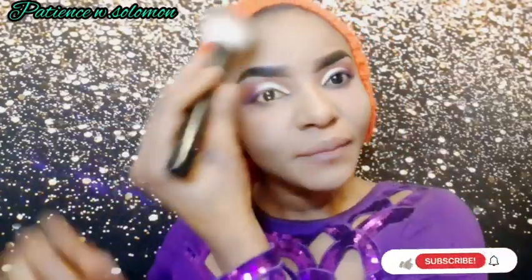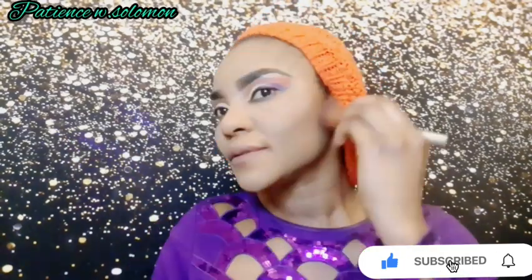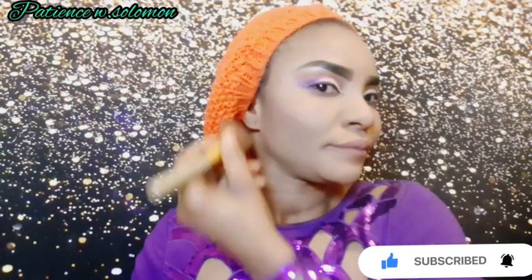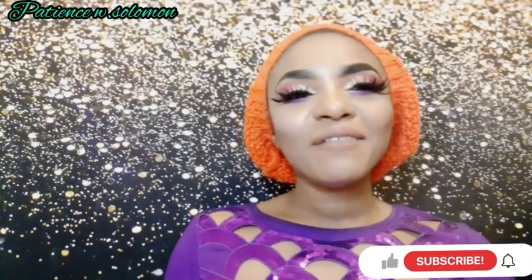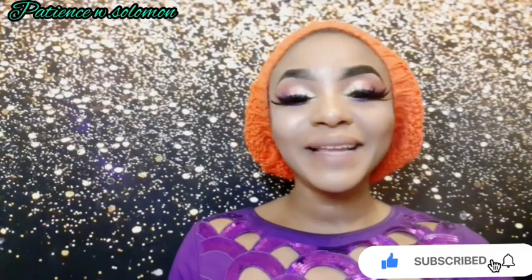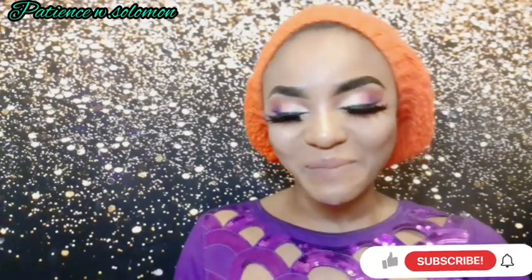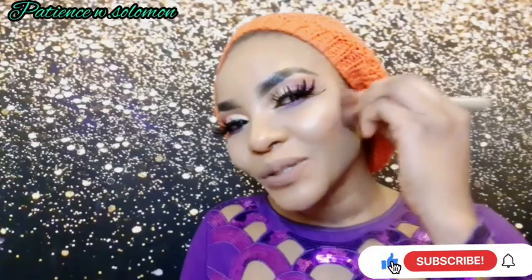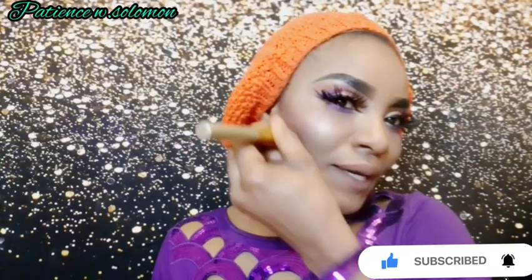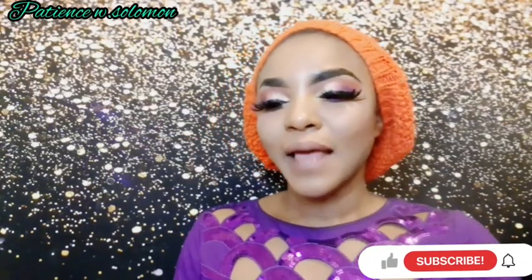I have a big mirror here. First I'll do my contour, then my blush — you really need to blend it properly. As you can see, I've done my contour and blush. I just want to touch on the blush again to make it more poppy — I like it very pronounced.